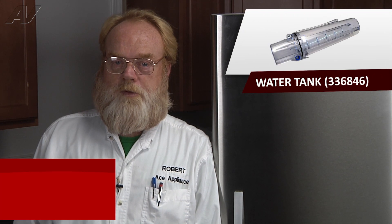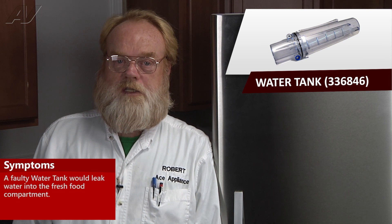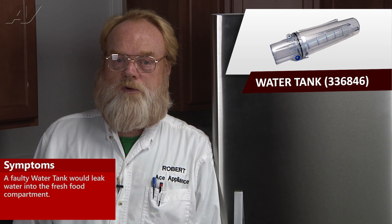A faulty water tank, or bottle as it's called by Fischer-Packle, on this Fischer-Packle bottom mount refrigerator would simply leak water into the fresh food compartment.